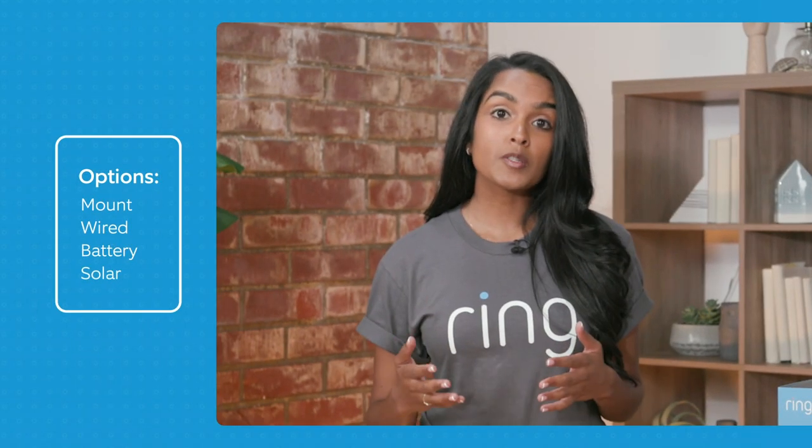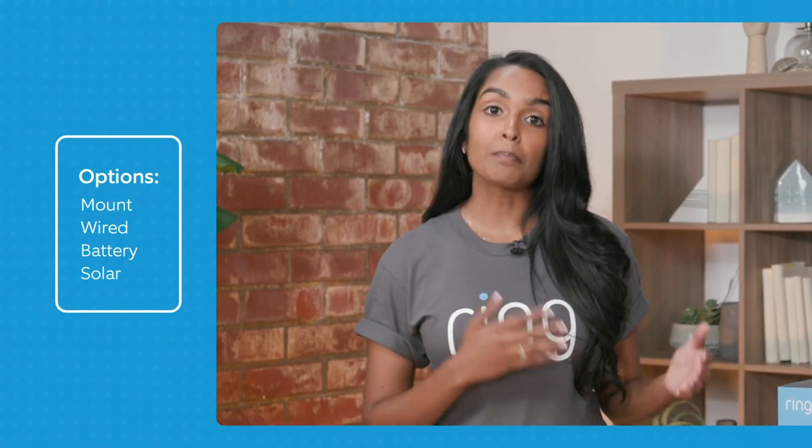The next security cameras I want to talk to you about are our Spotlight Cams. Unlike our Floodlight, the lights are actually built into the same frame as the camera, and they're very versatile. They come with multiple different wired options and can fit almost every situation around your home. I actually have all Spotlight Cams around my house. Between the Spotlight Cams, you can choose between the mount, the wired, the battery, and the solar.